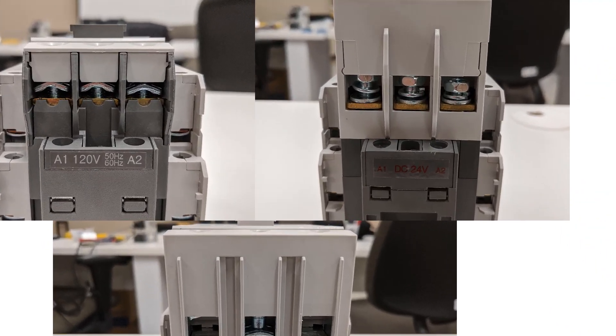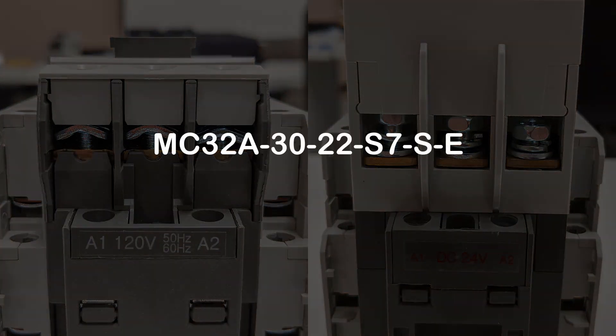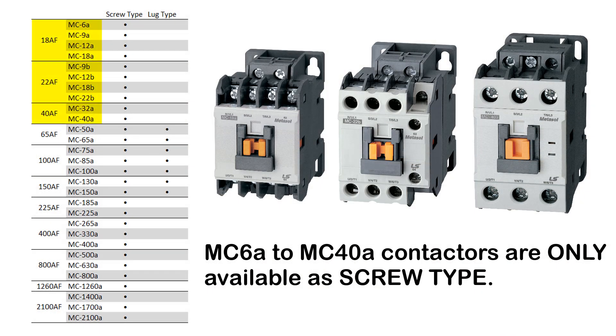To begin, we will take a look at the screw type contactors. In the item code, the part number will contain an S to designate that the main contacts have screw type fasteners. Note that the MC6A to 40A contactors are only available as screw type.